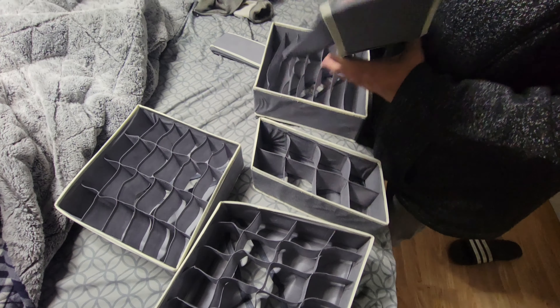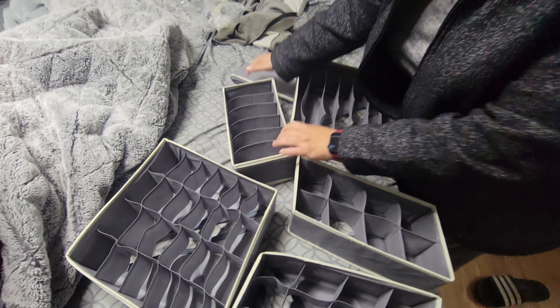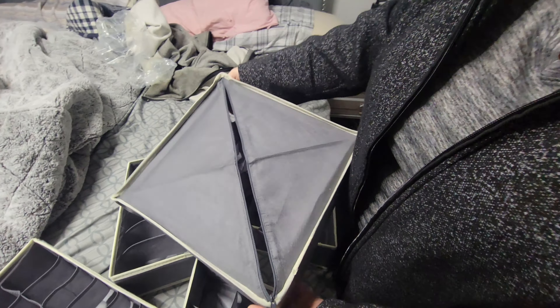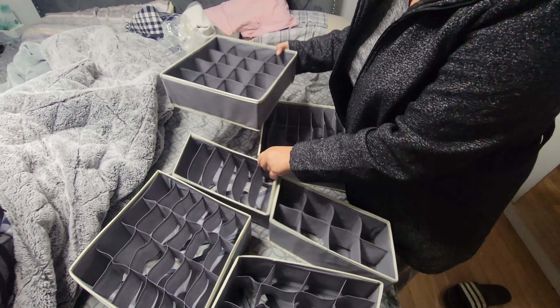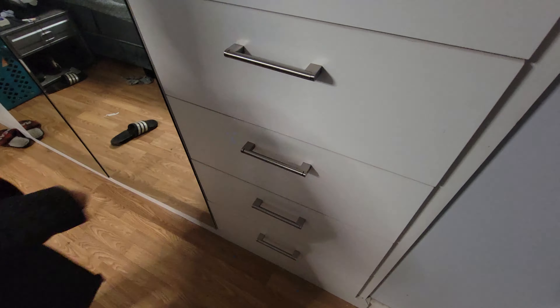Here's the pack — you get a bunch of these in multiple sizes. In order to actually lock them in place, you put the zipper in the back. That's what keeps the shape, so let's put them together.